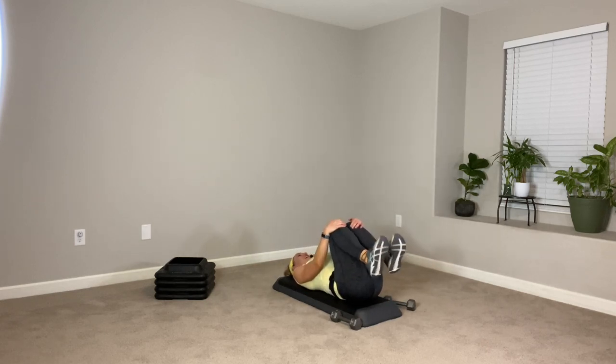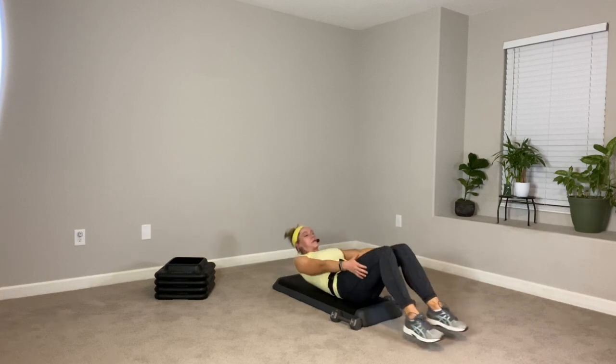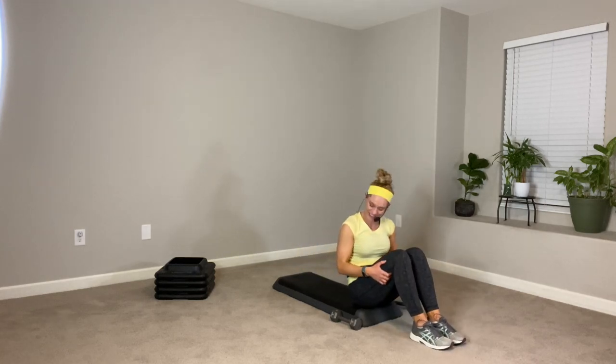Go ahead and safely place your feet down and pull yourself up to the seat. Nice workout today! If you would like to do one of my stretch videos, please feel free to string that on to the end of this one. Thank you so much for working out with me — I'll see you in the next one.